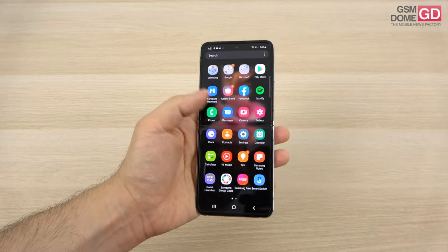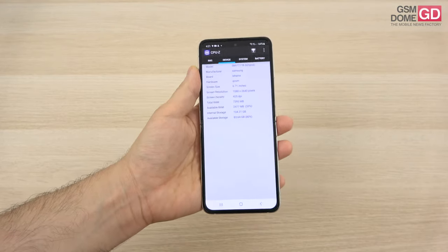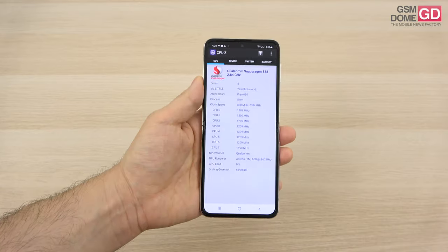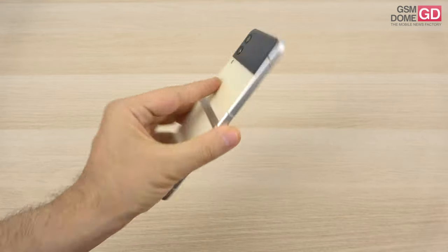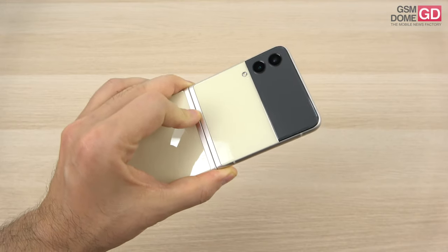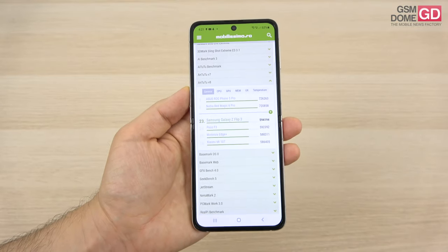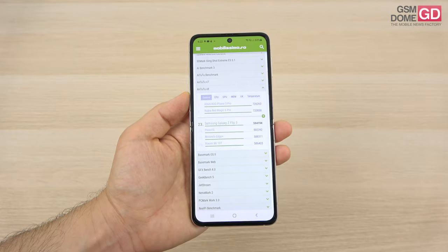Moving to the internals, this phone has a Qualcomm Snapdragon 888 processor accompanied by 8GB of RAM and 128GB of storage, with a version offering double the storage. There's no lag on this handset, though I've noticed more heat in the top part of the phone compared to the Galaxy Z Fold 3 after longer periods of intense usage. In Antutu 8, it placed on the 23rd spot, barely surpassing the POCO F3 and Motorola H+, while staying below the Galaxy Z Fold 2.